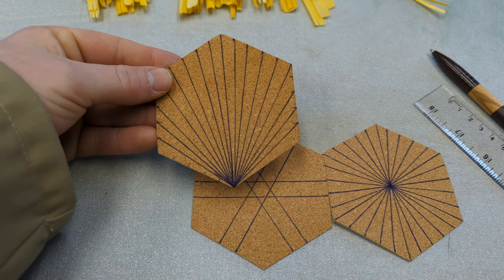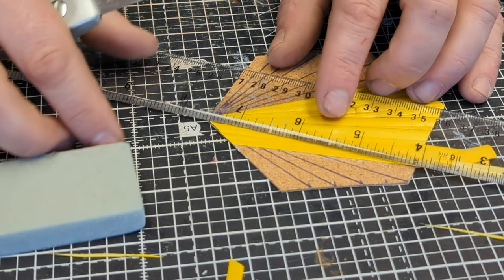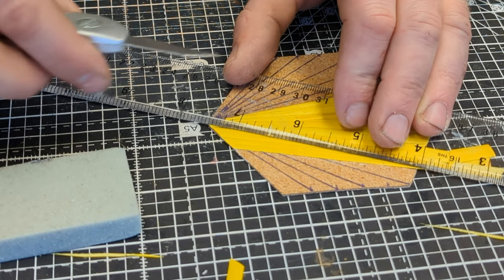This fan pattern is made of thin triangles which are applied in the same way: glue, clean, burnish and trim. Trimming the straw into a fine point is quite tricky so press down hard with the ruler and use light pressure with the knife.